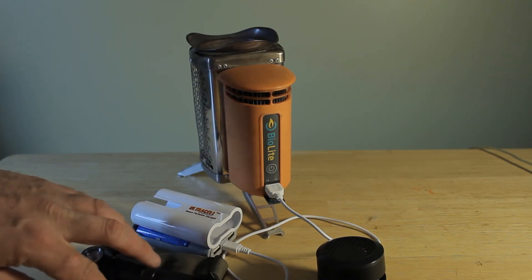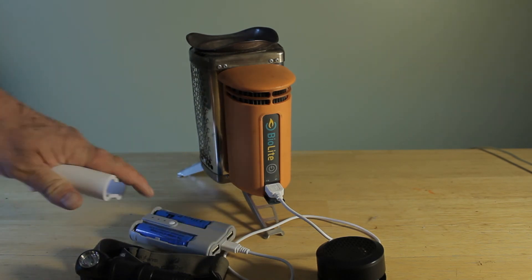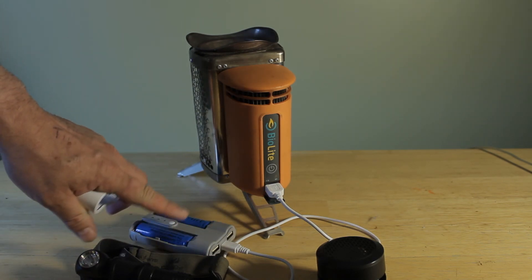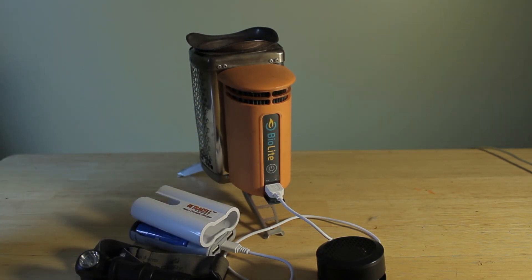This is what I have right now, and next time I will do a video on recharging these batteries using the BioLite. Thanks for watching and happy hiking — I'll see you next time!